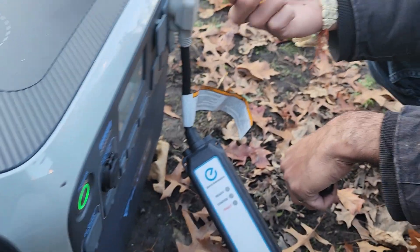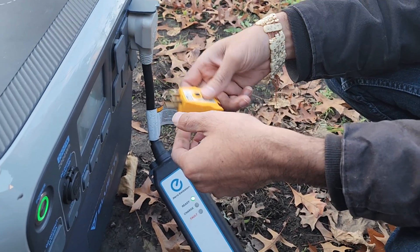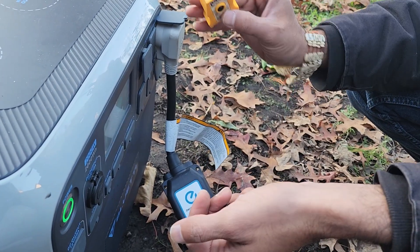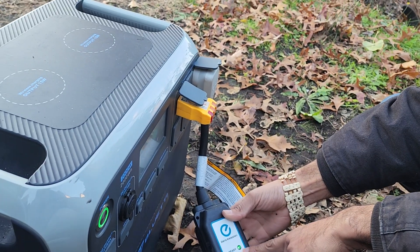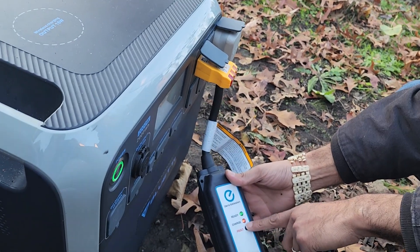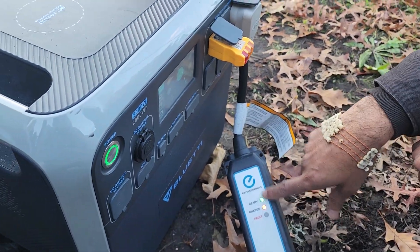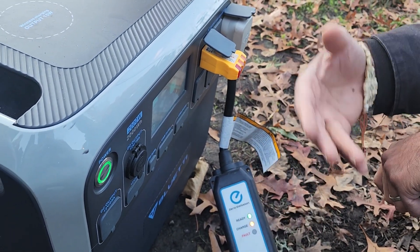There are things you guys can get — I'm going to link them in the description — that connect both the ground and the neutral to at least make the device believe that it's connected. For me, I had a tester and the tester will do the trick as well. All you've got to do is plug it in, and once you plug it in, you're going to get that confirmation and it's telling you it's charging right now. So right now it's charging the car. It's going to quickly start to zap that battery — it's at 92% — but that's all you need to do to at least get your car to 1% or 2%.